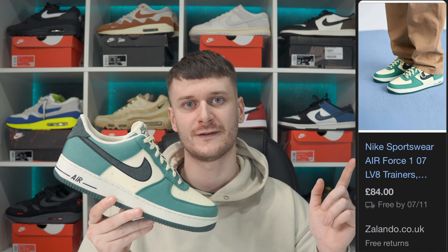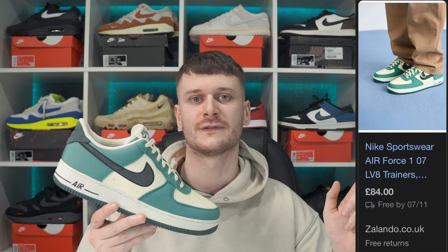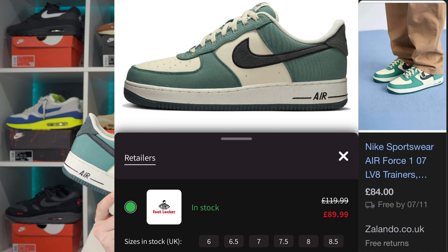Before we get any further into this video, these released on the 30th of September. The retail is £120, but they're already in the sale at Zalando for £85 and £89 at Footlocker. I'm not sponsored by any of those companies - I wish I was - but if you are liking this one and you're from the UK, it's a must cop. Pause this video right now and honestly you can get this one in the sale. It's just such a clean colourway.